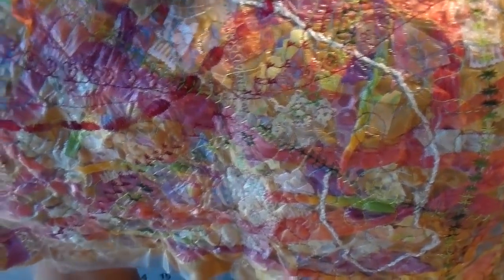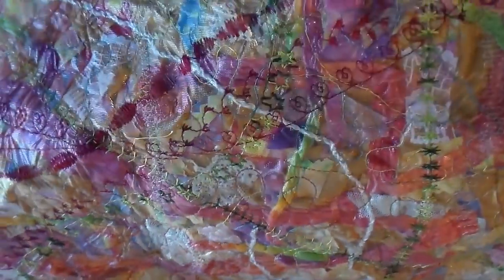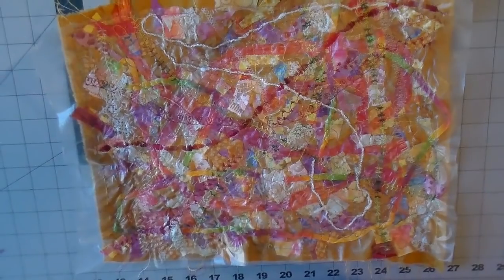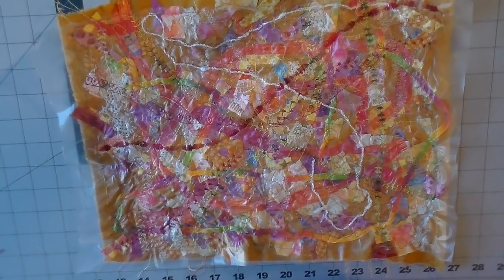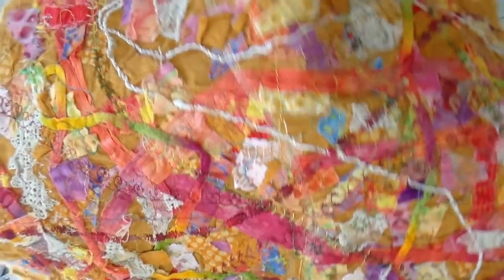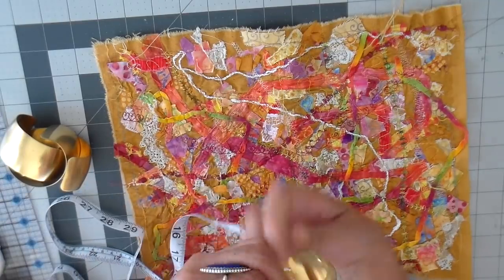Here you can see some of the stitching that I did — just a lot of different stitches and a lot of interest, and the back is very full of texture as well. Now it's over to my sink and I run hot water on this to dissolve the stabilizer, then I take it to my washing machine and dryer, and this is what it looks like when it's completely done and all that stabilizer is off of it.